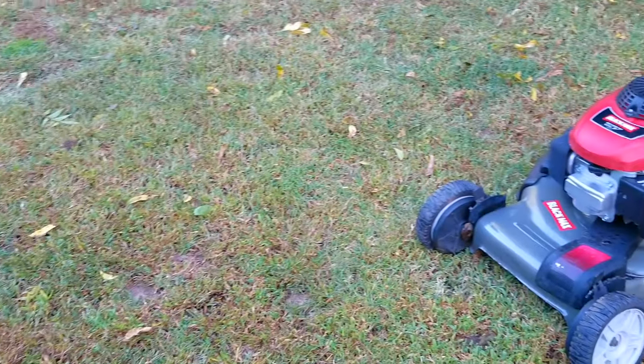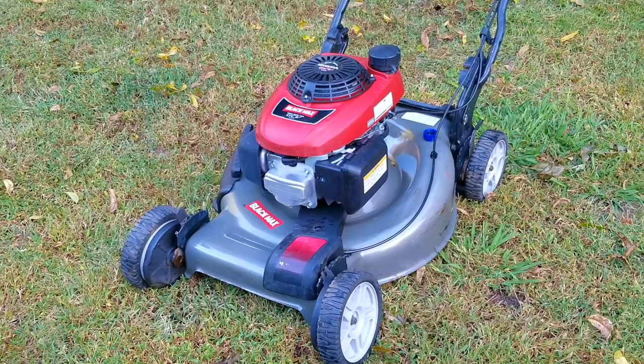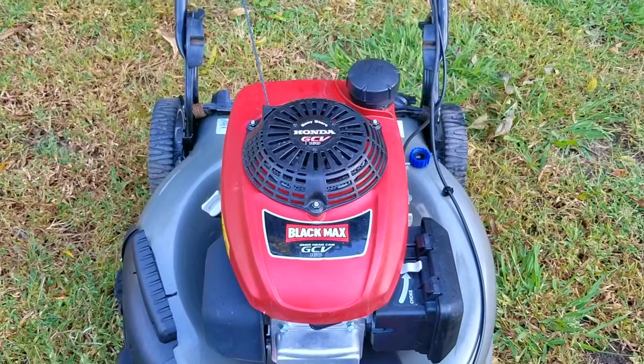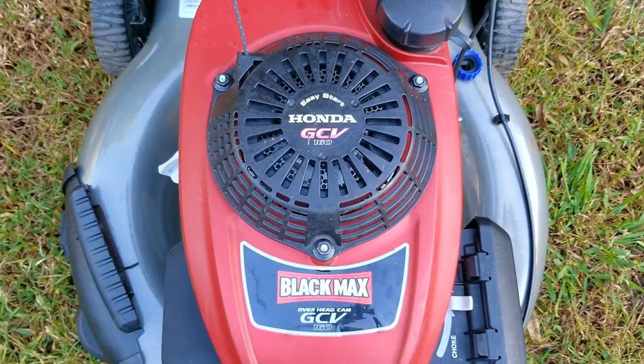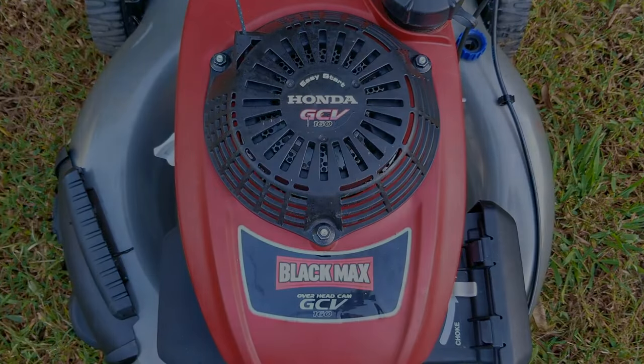Have you ever been told that it only needs a simple part, most likely a spark plug or some fuel lines, for something to work? I know I have. But unfortunately, I didn't get that bit of information with this one, so this was posted as a free mower at the curb, so no questions were answered. It was only a grab-and-go situation, and even though I was grateful to get it, what happened next was far from ordinary.